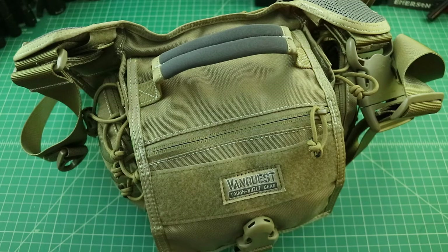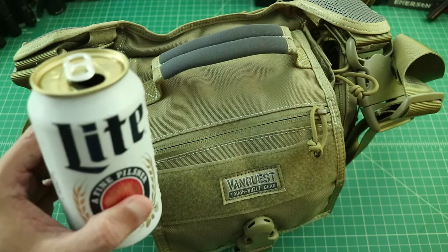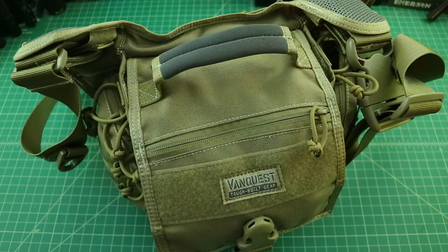Alright folks, so I just want to do a quick video showing this VanQuest Tollcat 2.0 version EDC bag. Before I do, why don't you go grab yourself a nice cold one, come on back, and we'll get started.